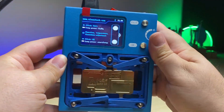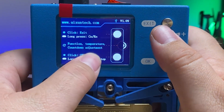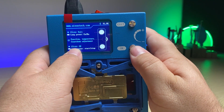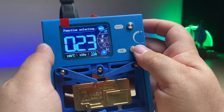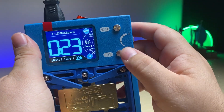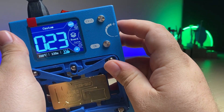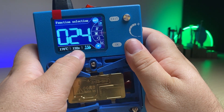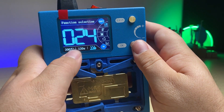Now before we continue I want to show you all of the features that this device has. The exit button — one click is just to exit whatever you're in, and a long press will change it between Chinese and English. You've got the dial on the side to adjust the function, the temperature, or the countdown. The OK button — a single click to confirm, and a long press will start and stop. At the top you can see the function selection: board, CPU, and screen. Under board you can select iPhone 10 through 11 Pro Max, or 12/12 Pro Max, or create a custom setting. The presets show 170 degrees Celsius with a run time of 130 seconds, or switching to the 12/12 Pro Max gives 200 degrees Celsius at 120 seconds.